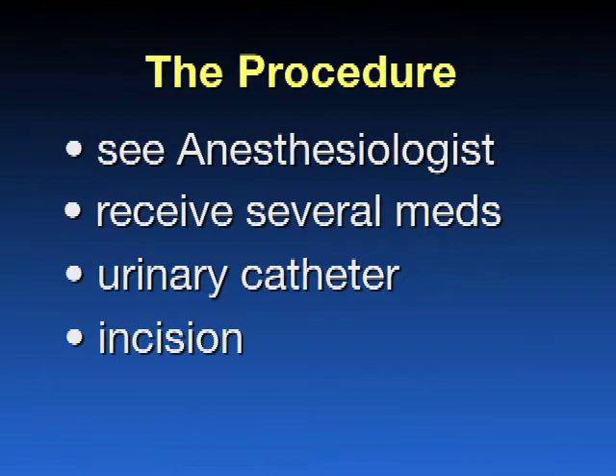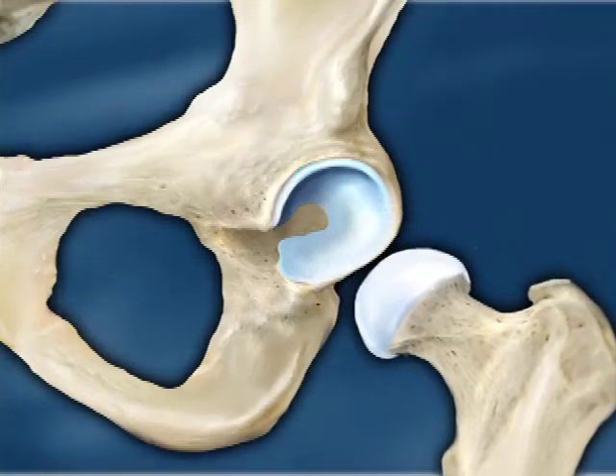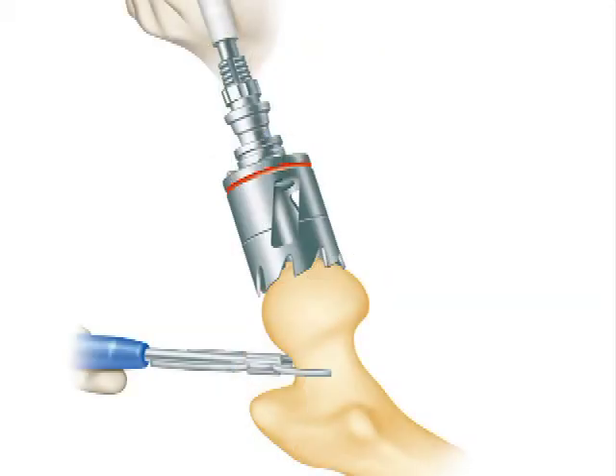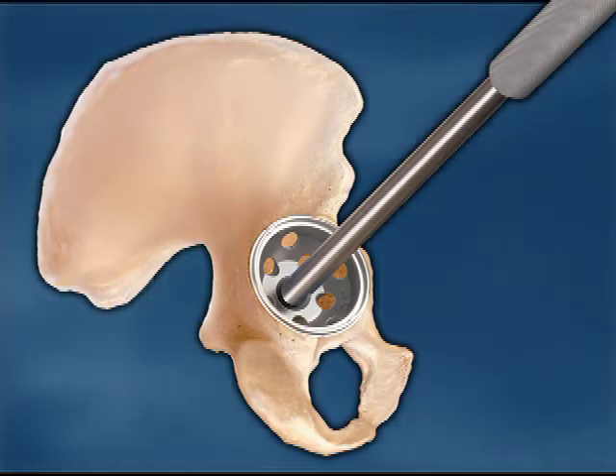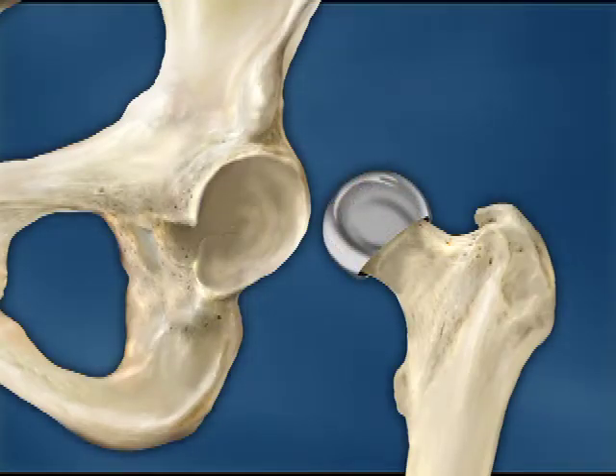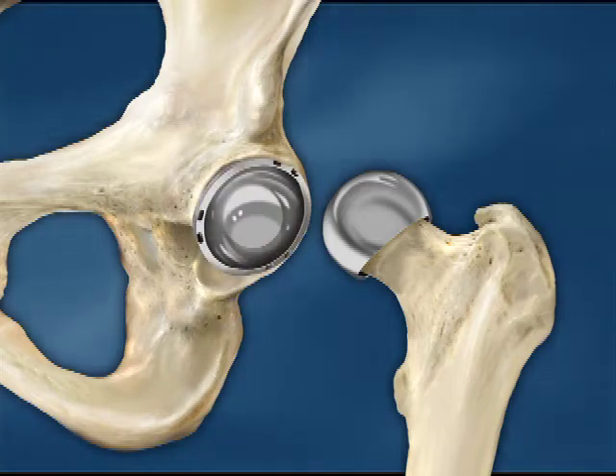The hip joint is then dislocated and the ball of your hip is preserved. We size the ball to determine which implants will be utilized. Special instruments are then used to make very accurate cuts in the bone to fit the prosthesis. Trial implants are put in first to make sure everything fits properly. The bone is then cleaned of debris and the real implants or components are inserted. The wound is then carefully closed in layers, the last layer being the skin. A compressive dressing is applied and you are taken to the recovery room.